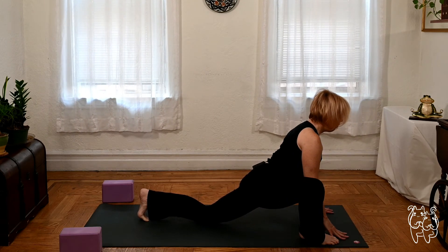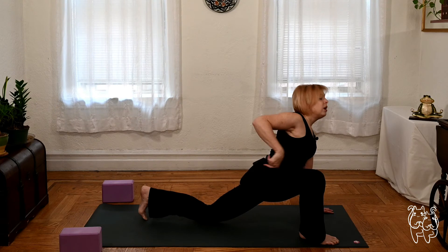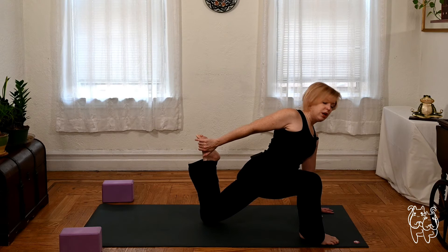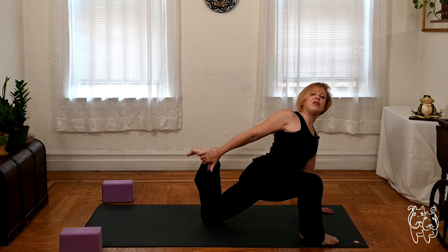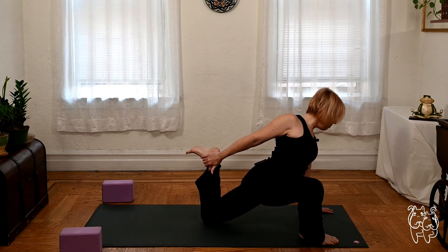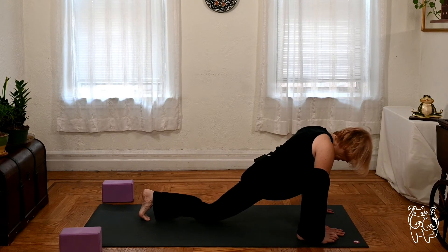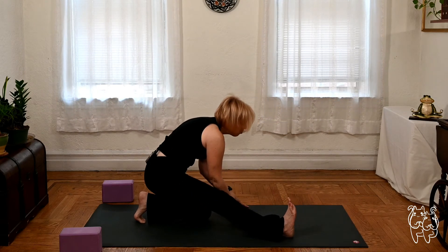As an option, if you want to stay right here but add a quad stretch with the back knee down — bend the back knee up, take your right hand, reach for the left foot. Let the hips sink in, let the heart open forward. Flex your foot so you can really feel the top of your left leg wake up, as your right hamstring is also waking up. One more breath. Release both hands to the inside of the front foot, back knee down — modified half split. Straighten the front leg and hold right here for a breath.